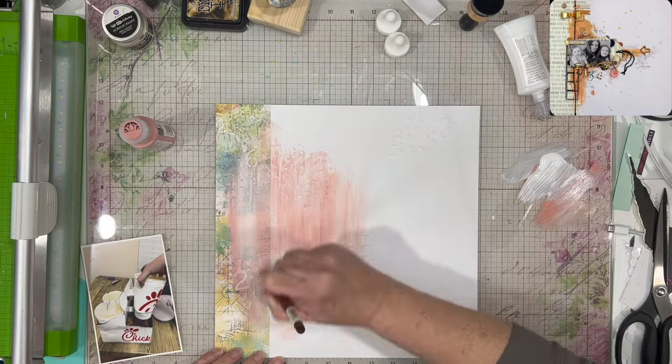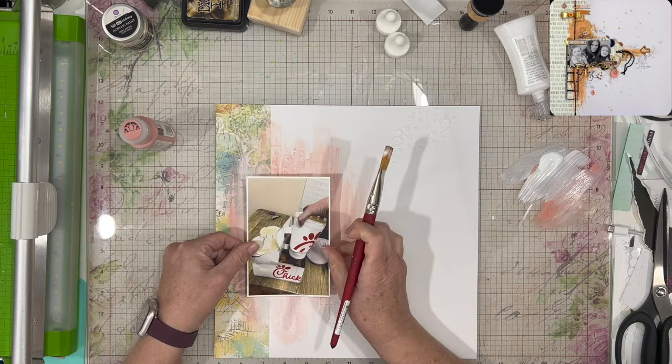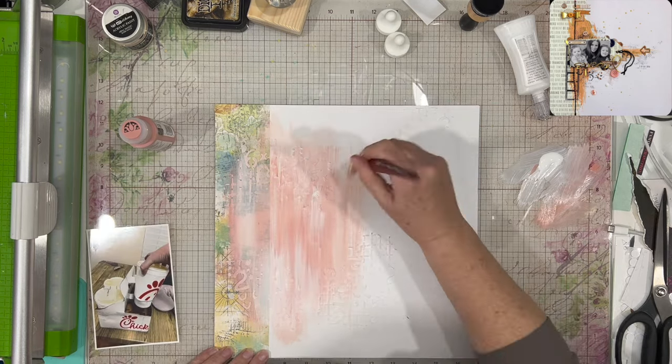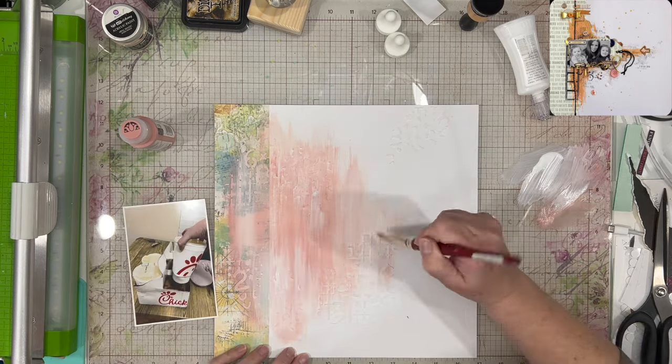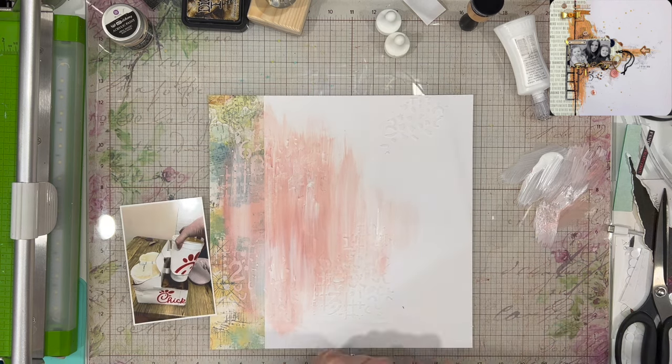The paint I'm using is just from Hobby Lobby — one is a Folklore brand and the other might be Folklore or Anita's, which I believe is the Hobby Lobby brand. But it is helping to bring out that texture that I already laid down, and I really like the way this is looking.